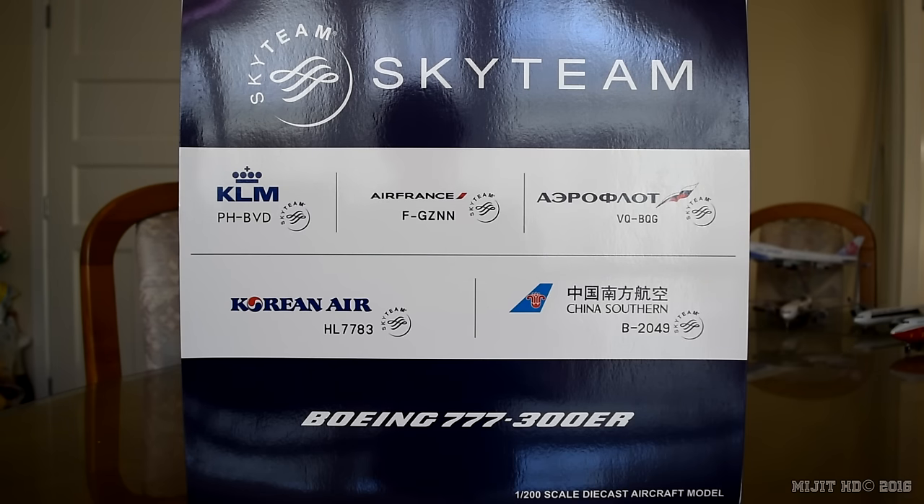Not long after this video goes up, I will be out at Auckland Airport filming the American Airlines 787-8 inaugural landing at Auckland Airport, and I'll have the video up as soon as possible after that, so if you could please go check out that video that would be great. It's the first North American airline in Auckland Airport since I think 2004, and not long after that United Airlines is coming in as well.